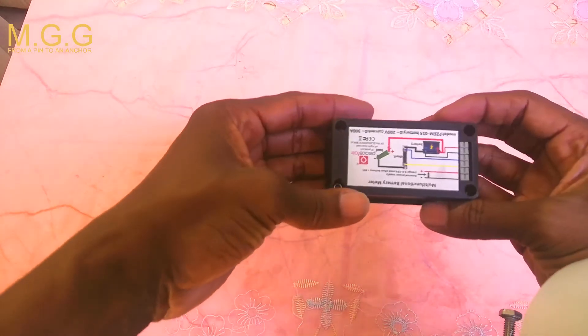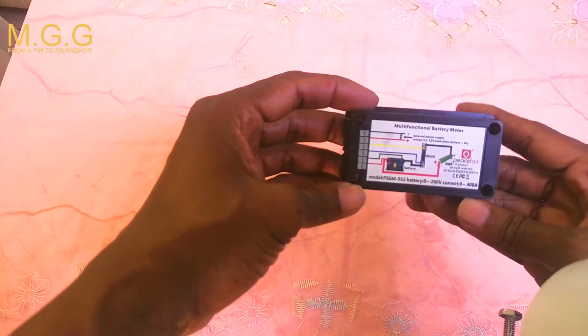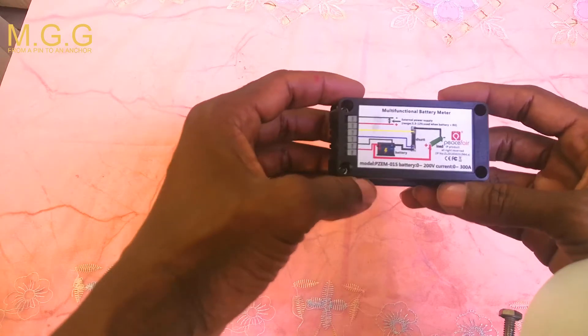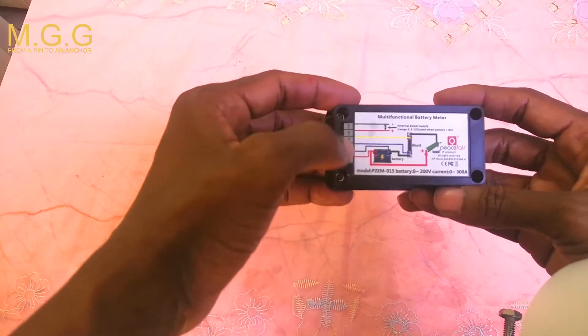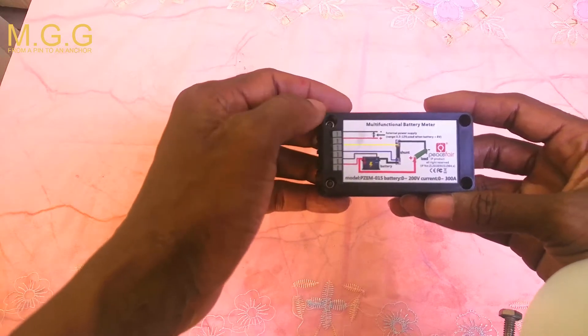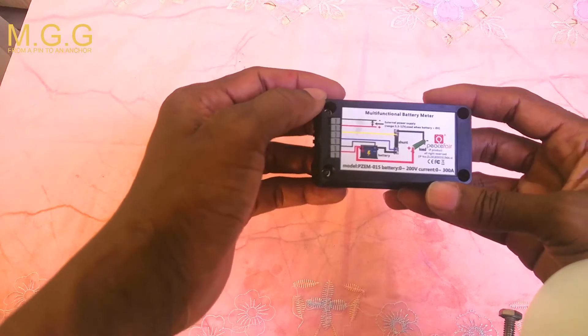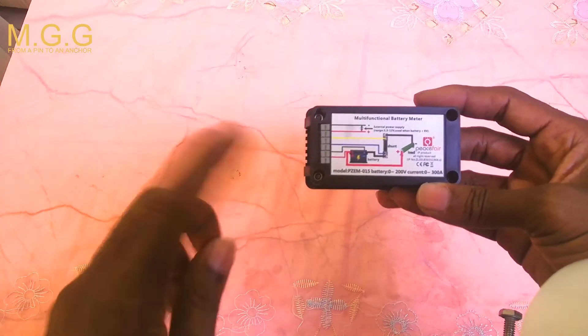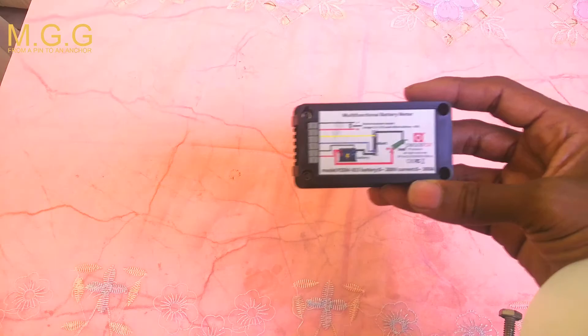The meter itself has some instructions on the back. It allows you to connect the load, your battery, the shunt, and an external power supply — just in case you're not running the meter directly off your battery. We will show you more as we go along with this setup.